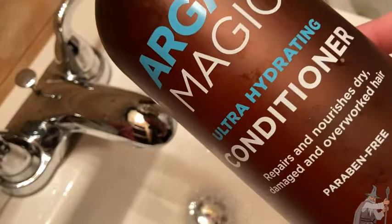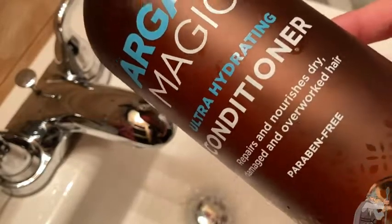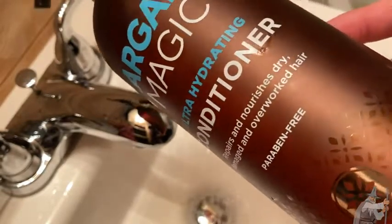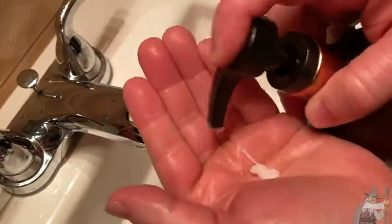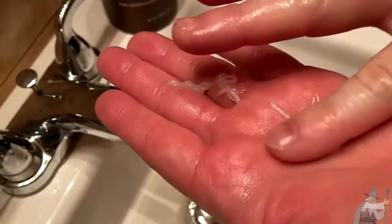This is Argan Magic Ultra Hydrating Conditioner. This repairs and nourishes dry, damaged, and overworked hair. So how good is it? Let me just show you what it looks like. So yeah, I'm almost out, so there's not much left. There you see what it looks like. Really nice.